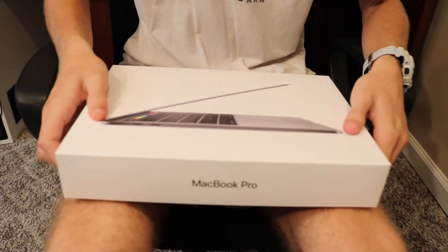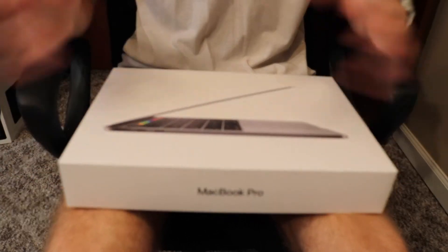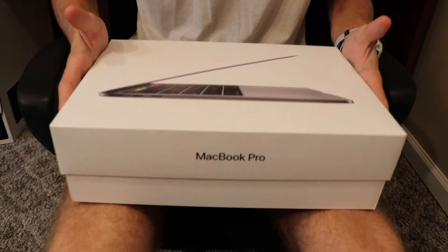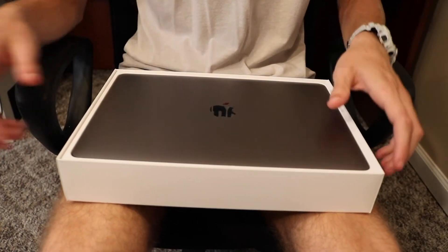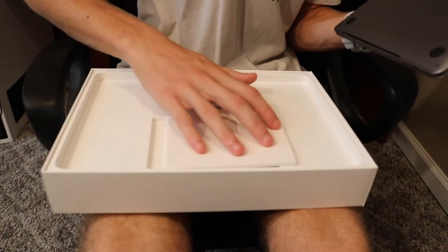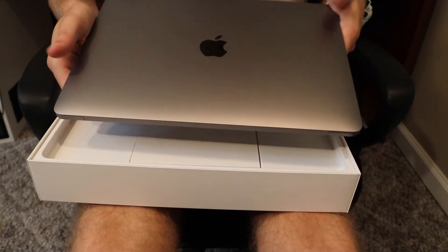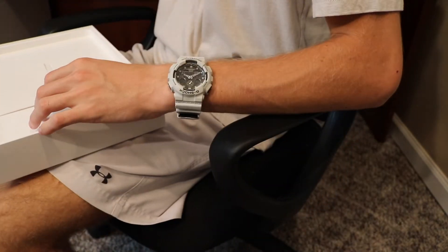I'm sitting at my desk right now — yes I have on shorts, I'm not just chilling here naked. I wanted to show y'all this angle so you can see what it looks like whenever I'm opening everything up. You open it up, you have the MacBook sitting on top — let me get this out without dropping it on the floor. All right, so you get it out of the box — it's really really thin, so that's what it looks like once you pull it out.